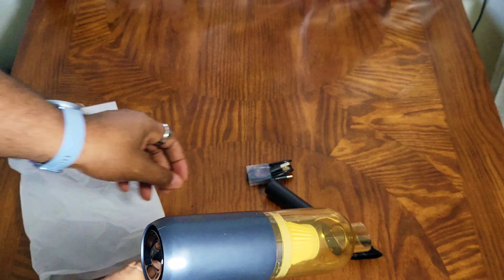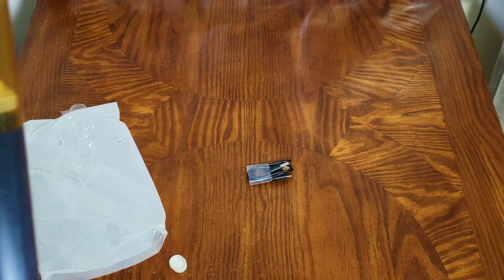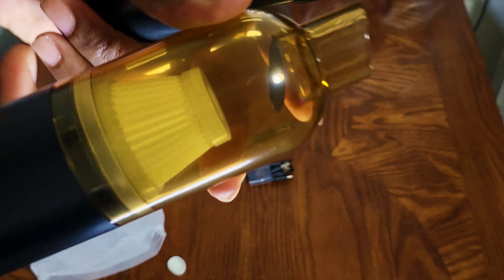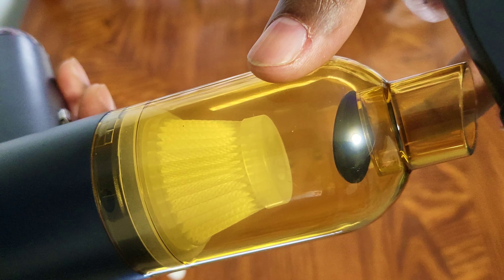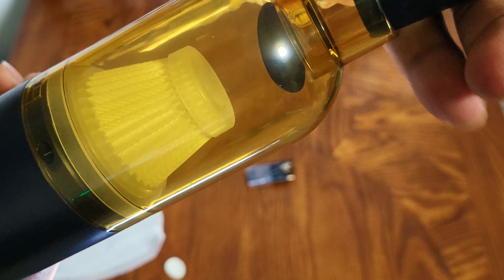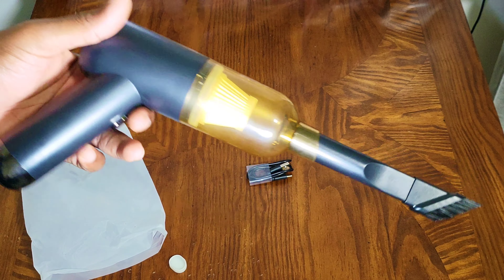Wow, that does have some pull to it — I'll give it that. Inside here you can see the little flap; that's obviously going to let the dust get in. We connect it like that and we have a little vacuum.